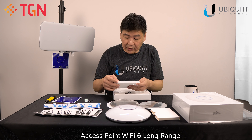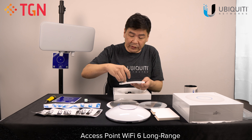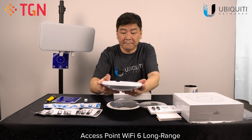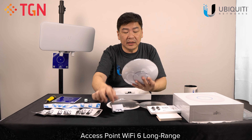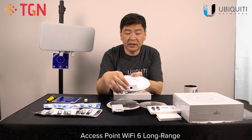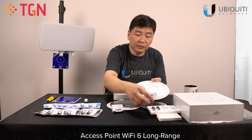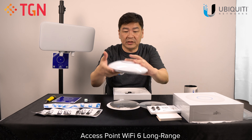And also the cover for the cable, which I will show you on the bottom of it. So on the bottom, the water protection rubber is already in. And this is the gigabit LAN port, and that's the cover provided where you can cover it.